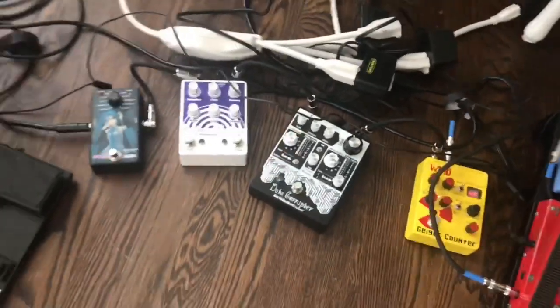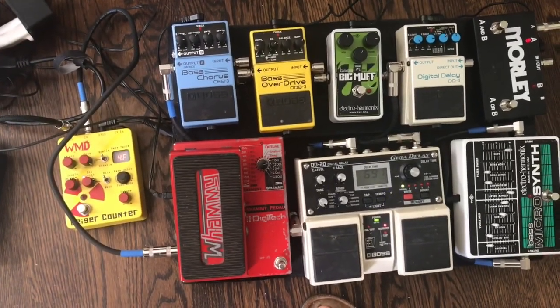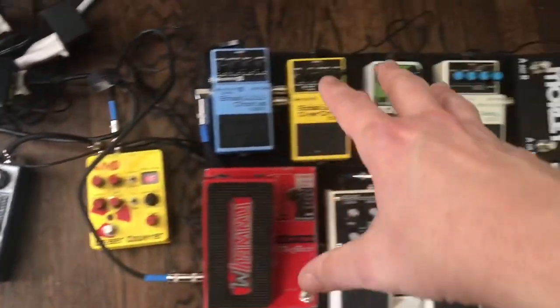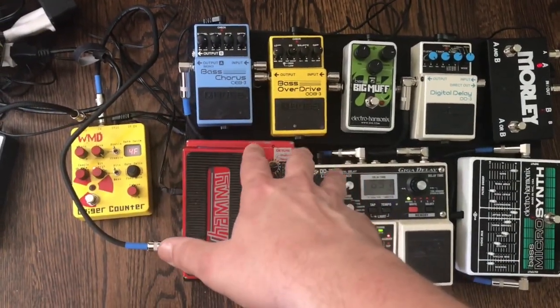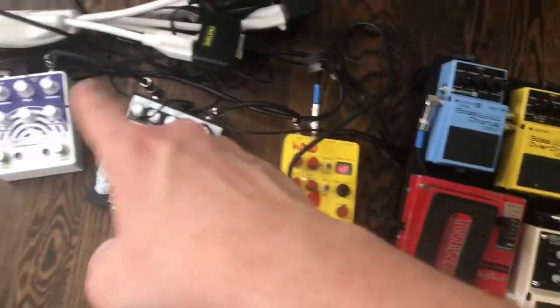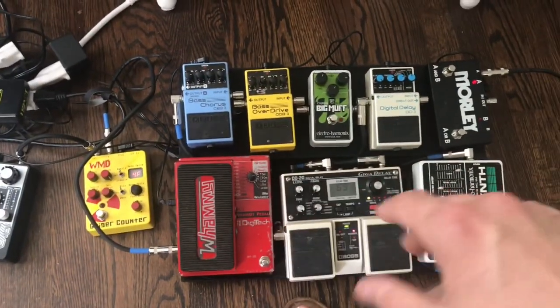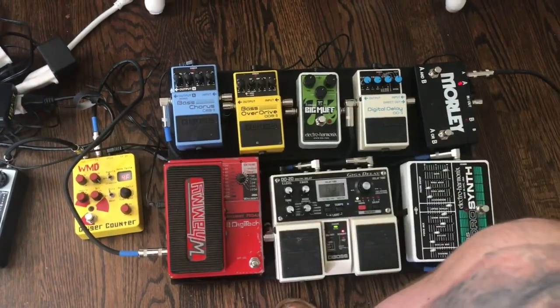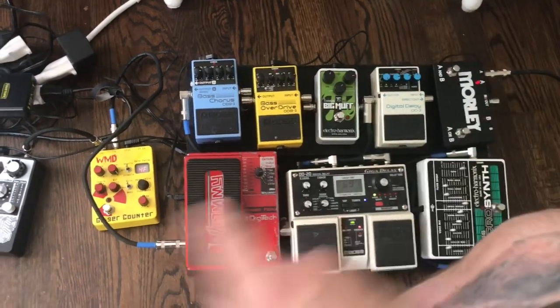These are some of my newer pedals and they're really wacky — not on a board yet. I'm planning on getting a new board because I'm out of space. As you can tell, with the board I just plug in here and out, and it's done. For these, I have to plug in the power supply and each individual cord from one to the next, which is why I have everything on a board. It makes everything really easy — I get to a gig, unzip the case, put the board on the floor, plug it up, and I'm done.